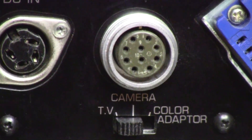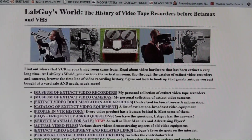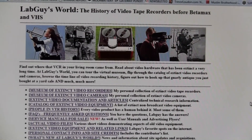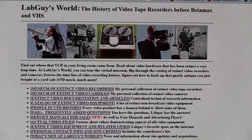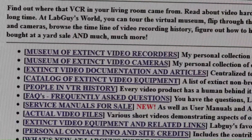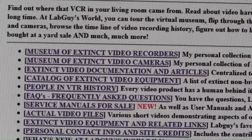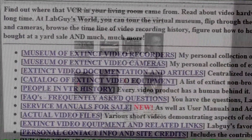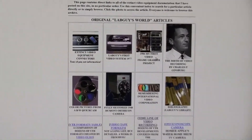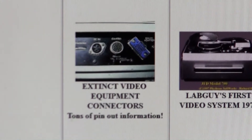The connector we are interested in is this 10-pin camera connector — that is where we will be getting audio and video out of this machine. We will be referring to my personal website today, www.labguysworld.com. Go to the front page, notice the categories, and go down three lines to the extinct video documentation and articles. On that page, click on the first link which takes us to extinct video equipment connectors.